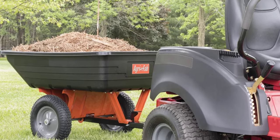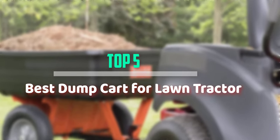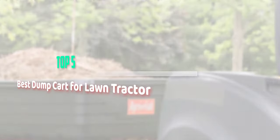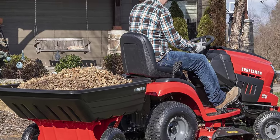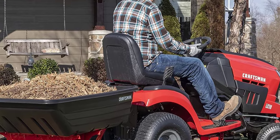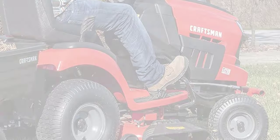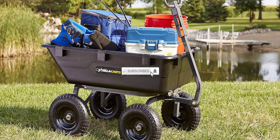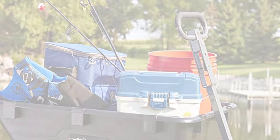Hello everyone, welcome back to our new video. In this video I will give you more information about the top 5 best dump carts for lawn tractors available on the market. I tried to consider popularity, quality, price, durability, user opinion, and more. Please check the link in the description section below, and don't forget to subscribe to this channel for future videos. Let's start.